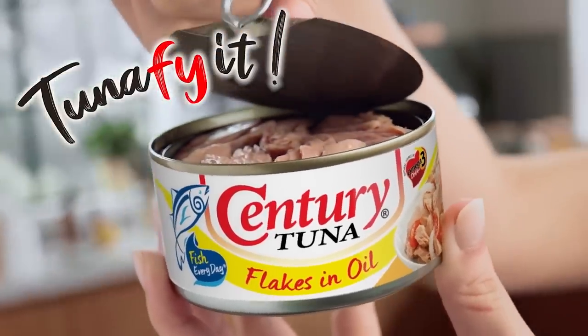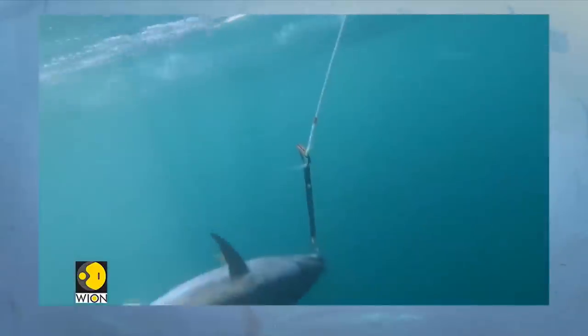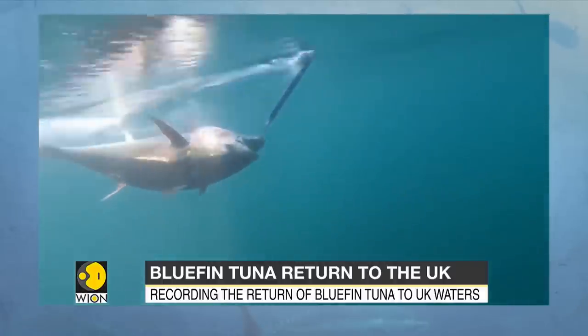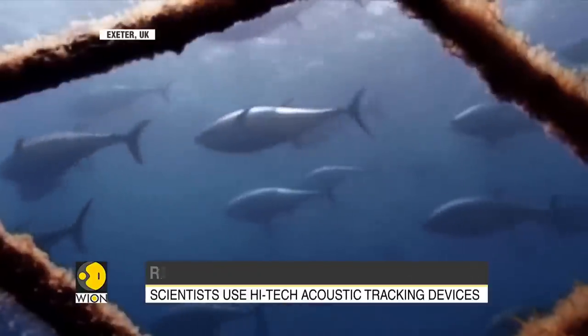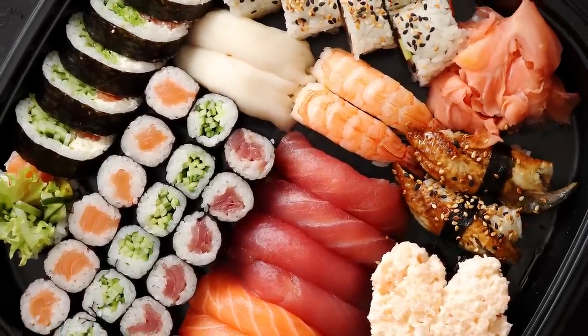Of the two, white tuna has a slightly higher fat content and thus higher levels of omega-3 fatty acids. There are other species of tuna that, although not primarily earmarked for canning, are worth noting. Among these are bluefin tuna. As the most expensive tuna species, bluefin tuna's lifespan can go 20 years. You'd be hard-pressed to find it served any other way but in sashimi and sushi.